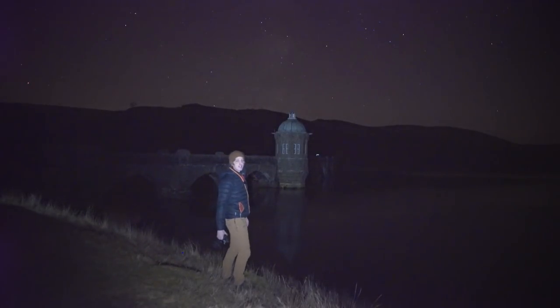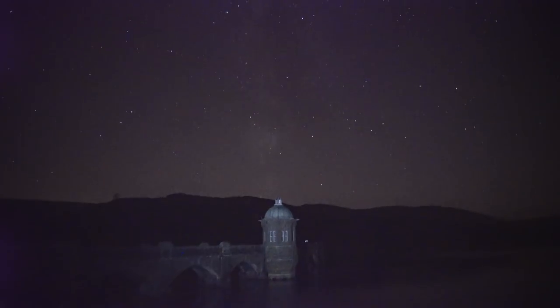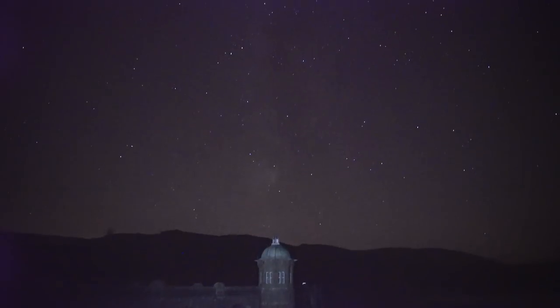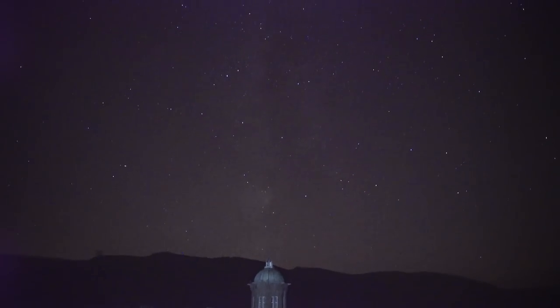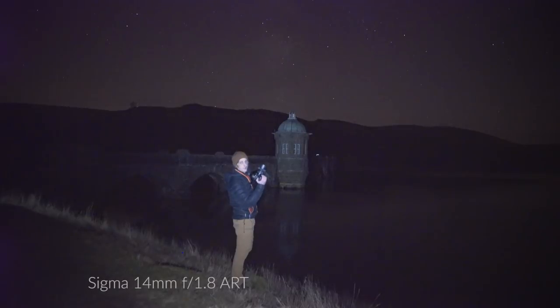I've come to the Elan Valley Dark Sky Park in mid Wales. This is one of the darkest places in Wales and it's an area I've really fallen in love with over the last year. You might be able to see that the Milky Way is just above the tower there and the water is overflowing the reservoir. Hopefully later we can get some shots of the water coming over the dam walls, but for now I've got the Sigma 14mm and I'm going to use the Sony A7S II so I can push it to a really high ISO.